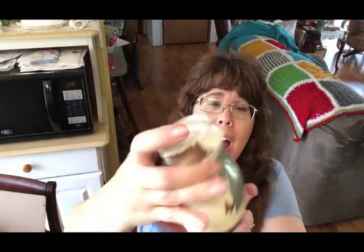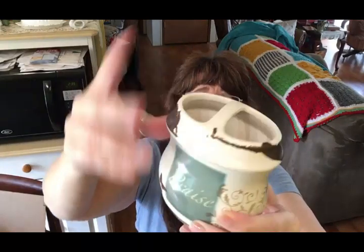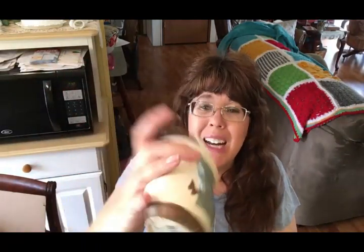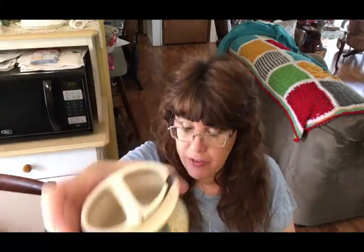I'm also donating this toothbrush holder. We've had it for a while — I ran it through the dishwasher and unfortunately some of the paint chipped off. Whoever picks it up from Goodwill can repaint it however they want. I didn't want to donate it without cleaning it first, but the paint chipping was unfortunate. I also have this gift bag that was given to us at a church event — I don't usually keep gift bags, so I'm passing it on.